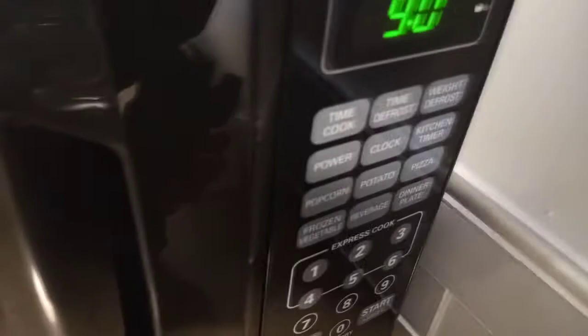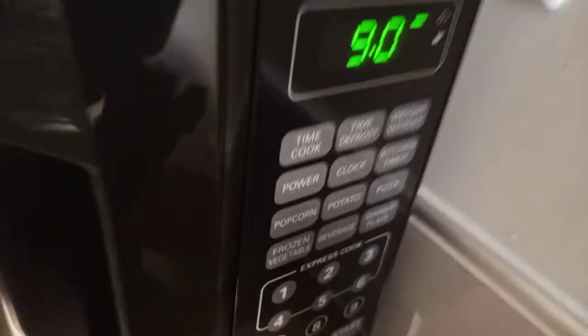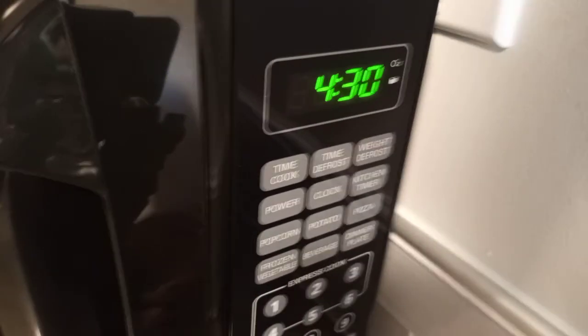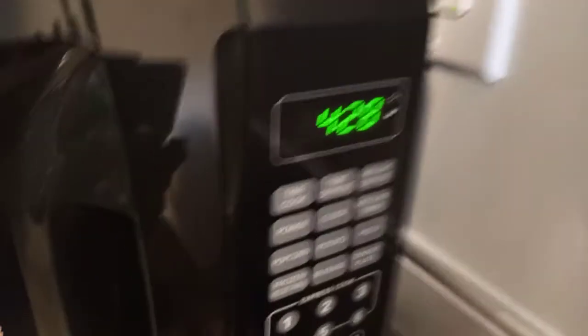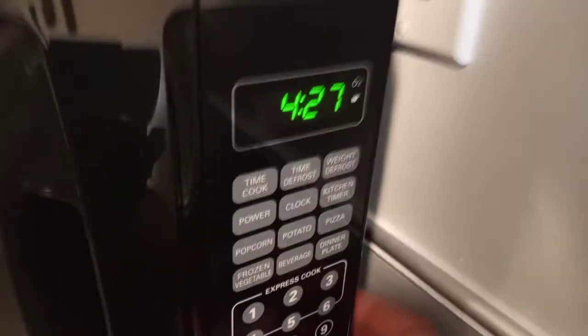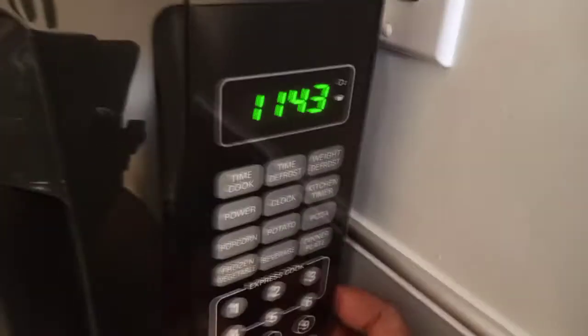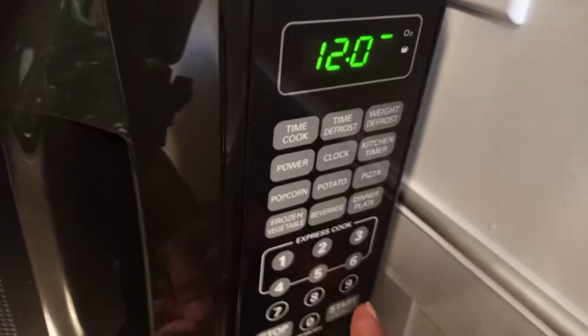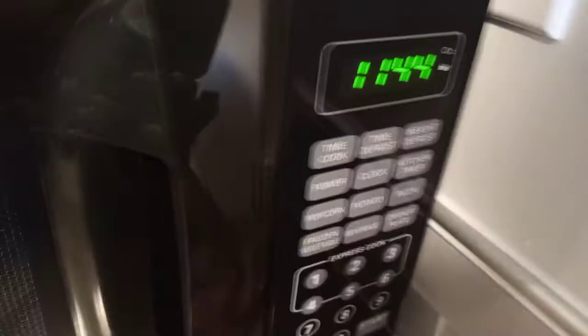For dinner plate — something I use quite often — you hit start and it gives you about four and a half minutes. If you have a large plate of food, you hit dinner plate twice and it'll give you more time. Make sure you hit stop before selecting your option.